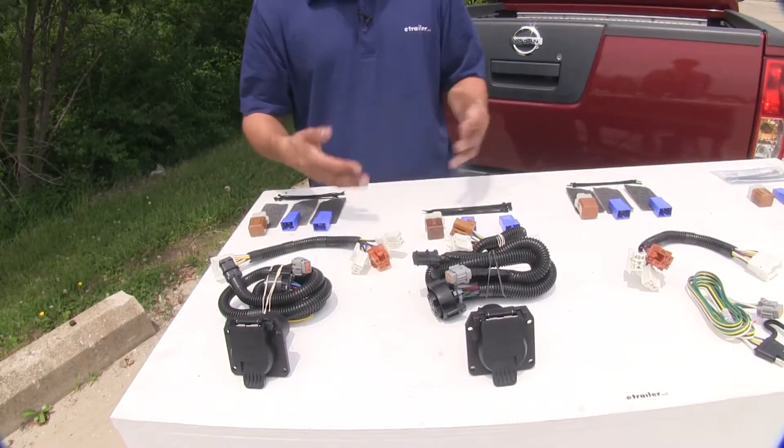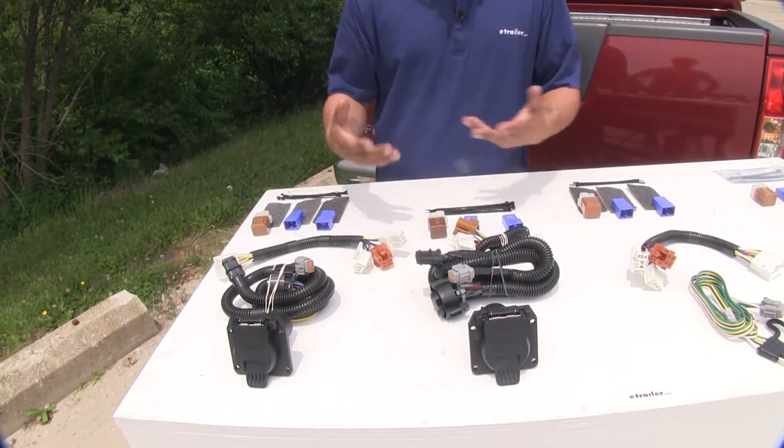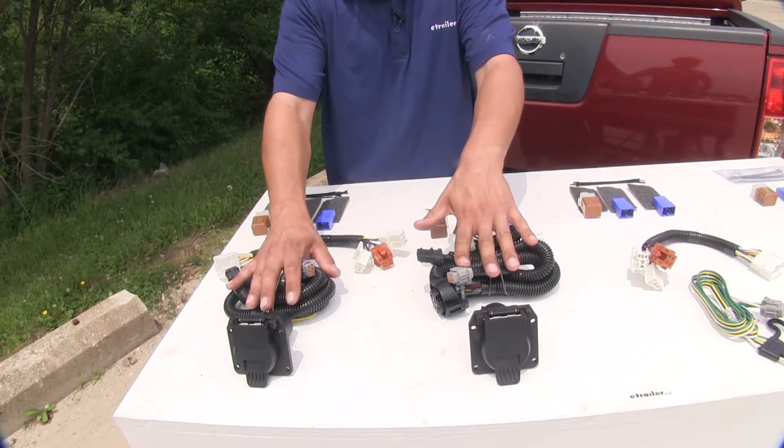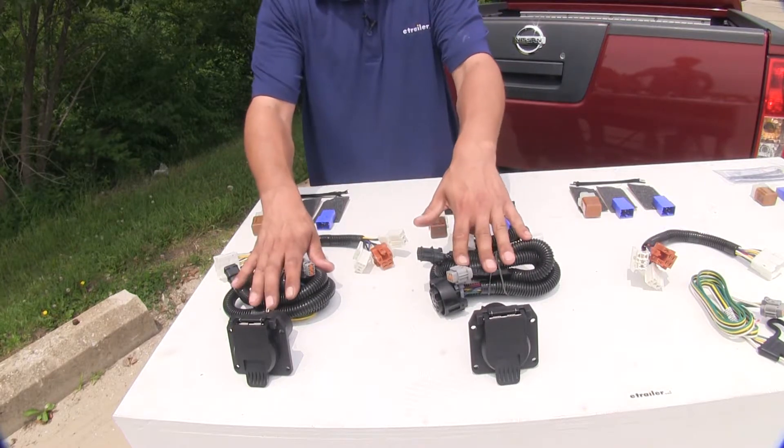So if you are towing a rather heavy trailer and you need those trailer brake controls as well as your lights, I think either one of these seven-way wiring harnesses is going to be a good choice for you.